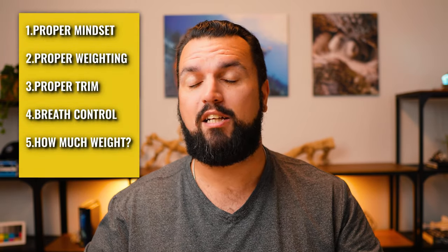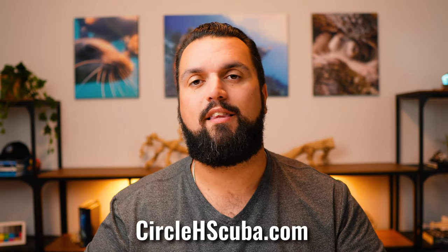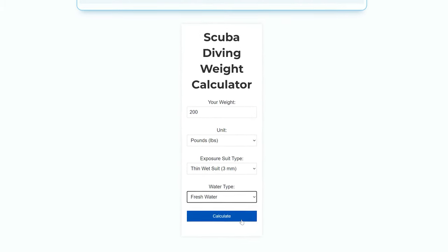As you continue to dive more often, it'll become easier to estimate how much weight you need based on the gear you're using. Calculating an initial weight estimate can be really difficult as a beginner, so as promised at the start of the video, I wrote a special tool to help. On my website circle8scuba.com, under the Resources tab in the menu, there's a scuba weight calculator based on PADI weighting guidelines — for example, 10% of body weight with a three-millimeter exposure suit.